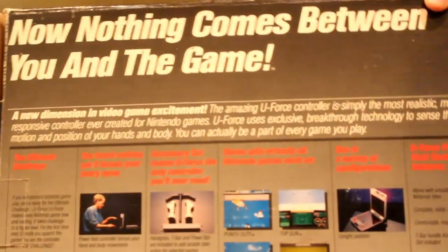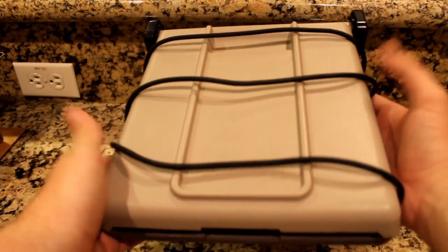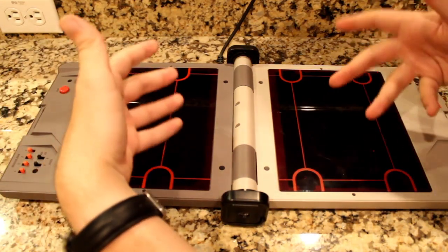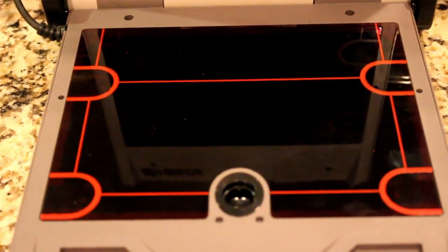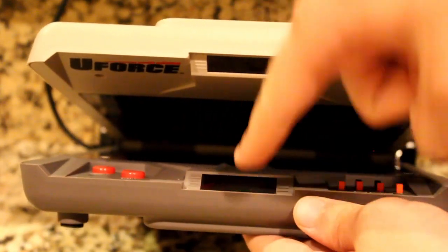As we take the device out of the box, it seems to be in a clam-like state, being closed and all. But when we open it up, we see what lies inside, and it kinda looks like you're about to play Holographic Battleship. The U-Force from top to bottom is covered with sensors, indicated by the half-circles on the sides, and there are also two on the top and bottom of the unit.